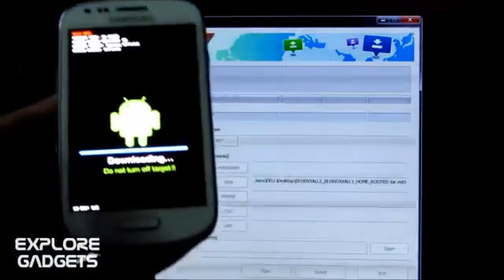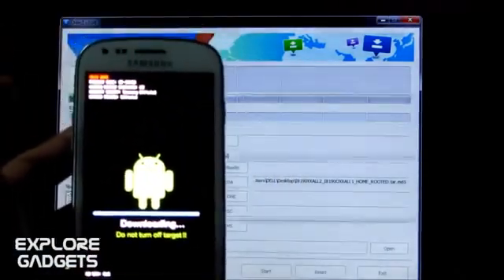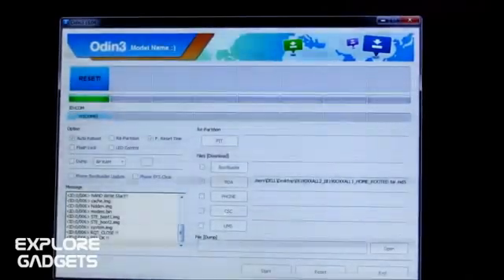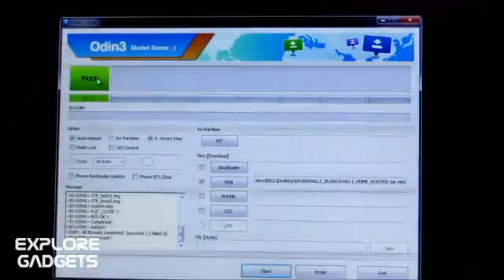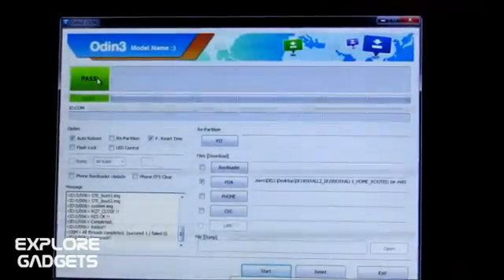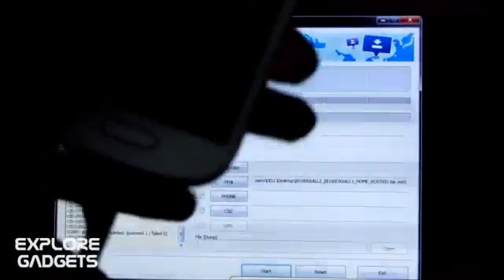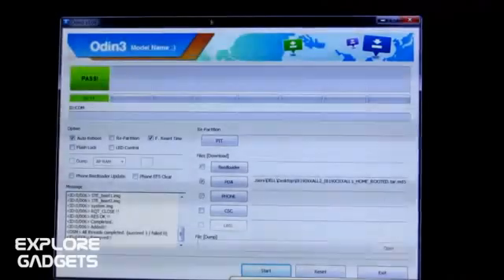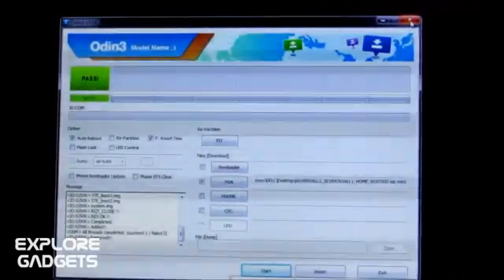It's almost done now. Once it says 'PASS', you can simply unplug the USB cable. The phone will automatically reboot. You can close Odin now.